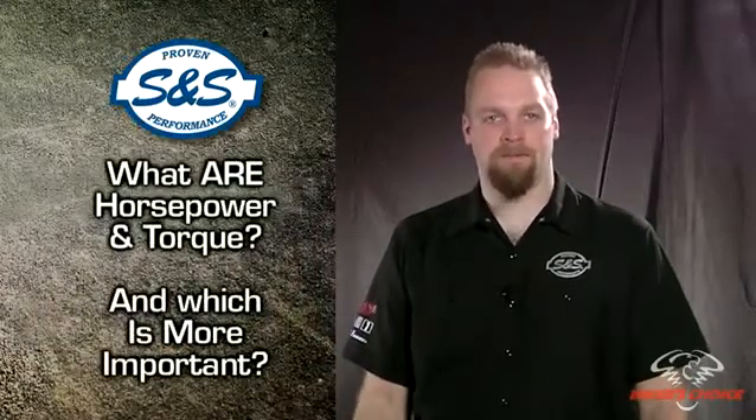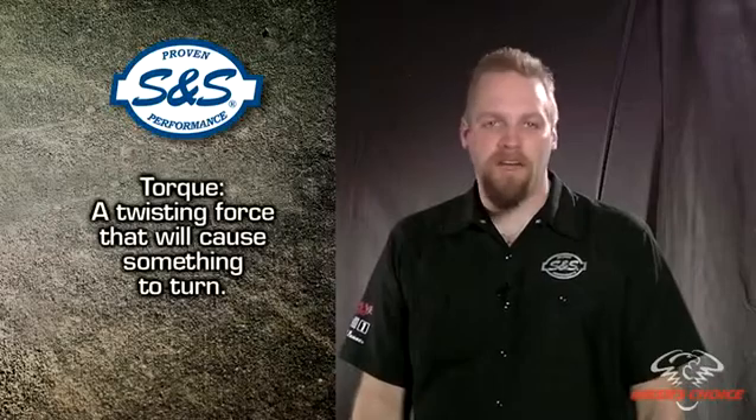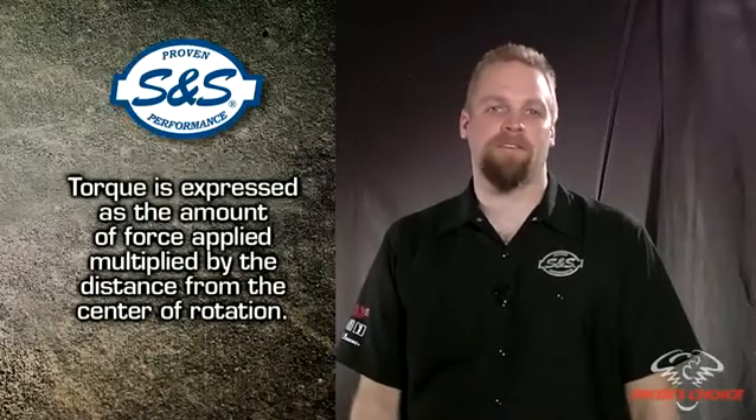But what are they? Which is more important? Torque is defined as a twisting force that could cause something to turn. In this case, it's the ability of your engine to turn the back wheel of your motorcycle. Torque is expressed as the amount of force applied multiplied by the distance from the center of rotation. Pound feet is the correct unit of measure for torque, but we usually refer to it as foot pounds.